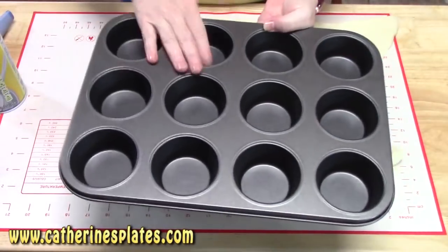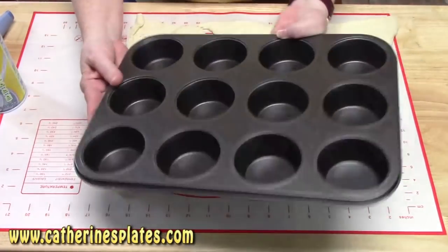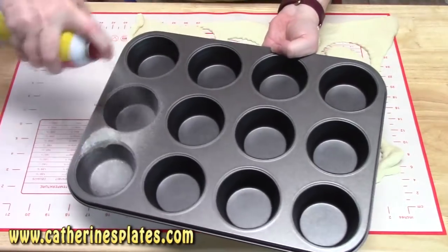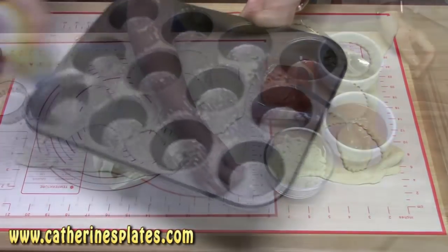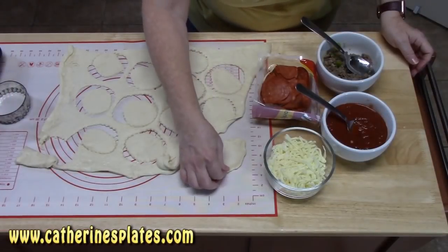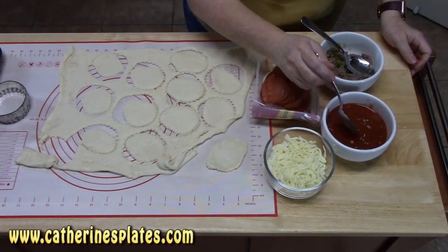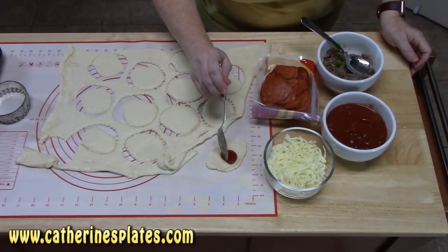The first thing you need to make sure you do is have your muffin tin ready. This is a 12-count standard size muffin tin and I'm just going to lightly spray each tin. I've got my biscuit dough here and I'm spreading it out just a little bit. Use very little sauce — about one half of a teaspoon of sauce.